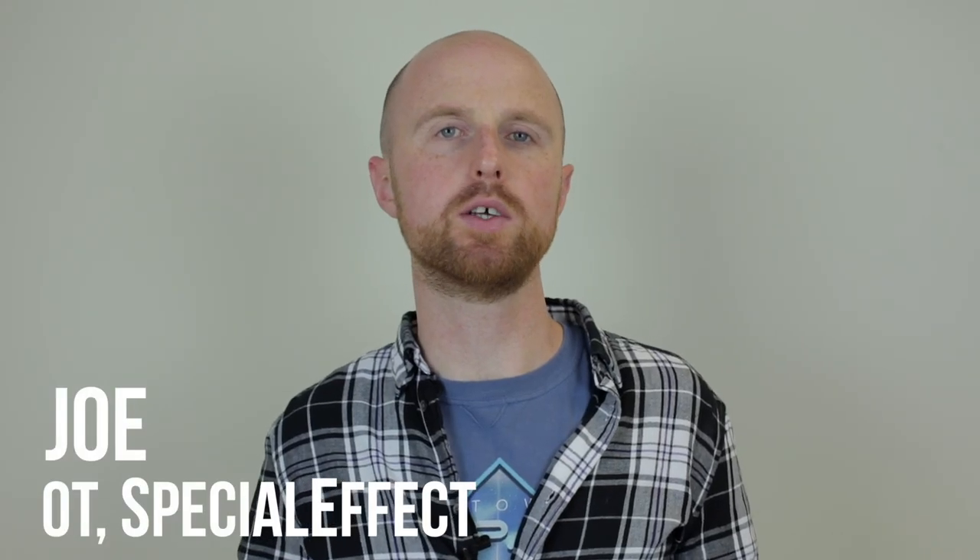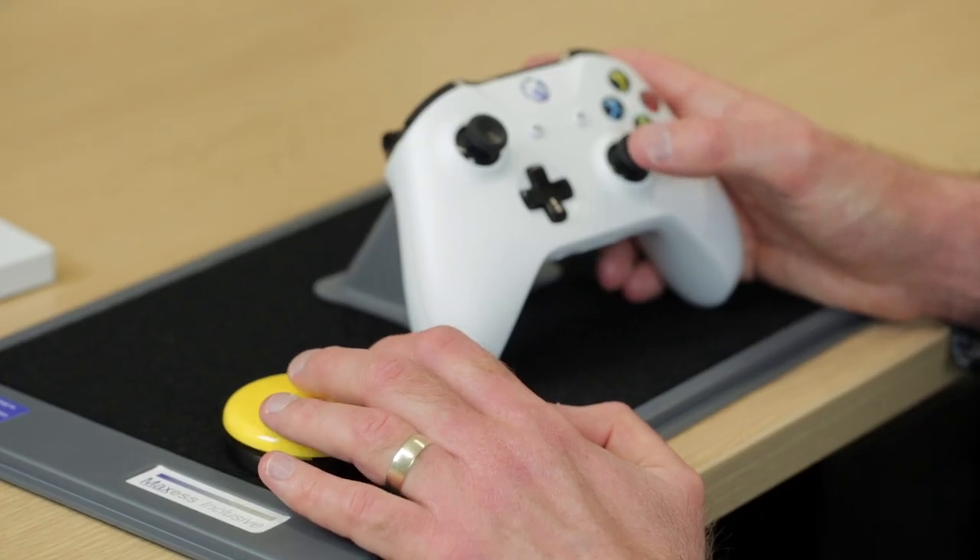First-person games often require the use of both analog sticks, with one stick for movement and the other for looking. In this video we're going to have a look at a walk-forward switch. This can be helpful if you're finding it difficult to use both analog sticks, so you could use the switch to walk forwards and the joystick to look around.